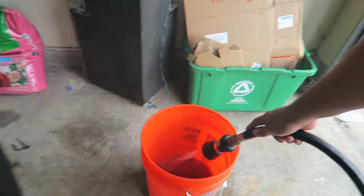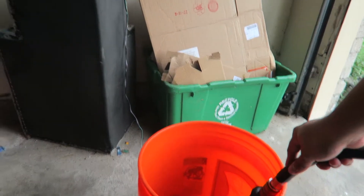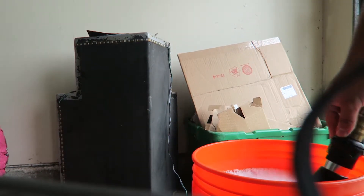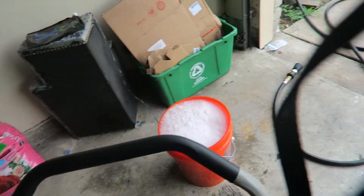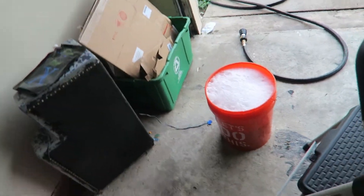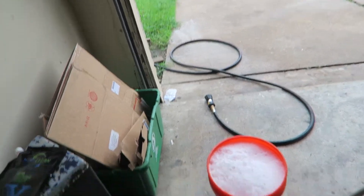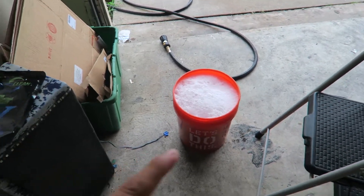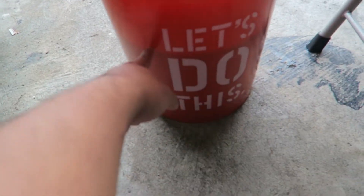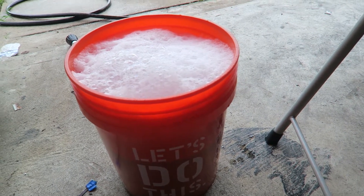Right off the bat I can smell the degreaser — it smells really strong. One of the disadvantages of putting the degreaser in first is that it's going to foam up. I knew that was going to happen so I'm not too worried. It's really strong for sure, so if you're going to be mixing this, please mix it outside or somewhere ventilated. I'm going to let the foam go down and then add more water, because the water level is down here and it needs to come up.